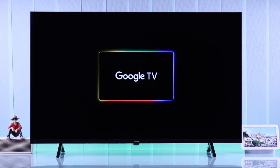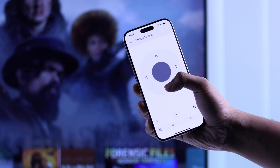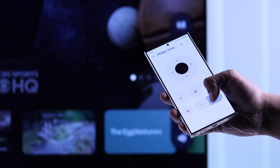In this quick and simple guide, I'll show you how to use any smartphone, whether it's an iPhone or Android, as your Philips Google TV remote, by connecting your Philips Smart TV to the Google Home app and unlock a handful of super useful features.